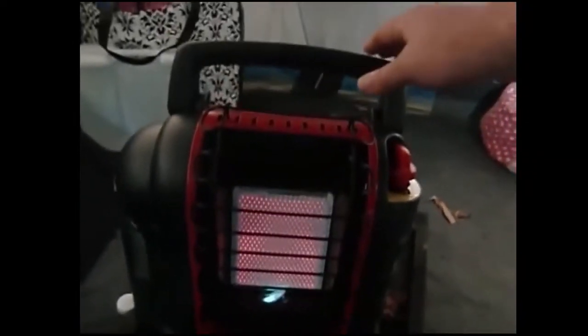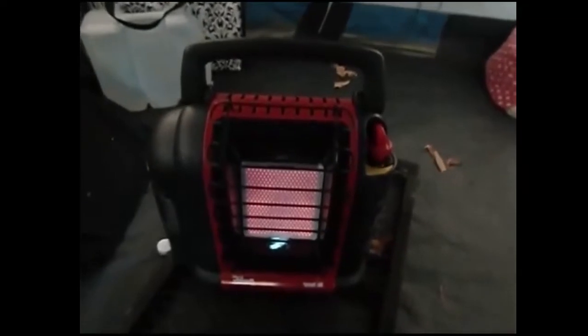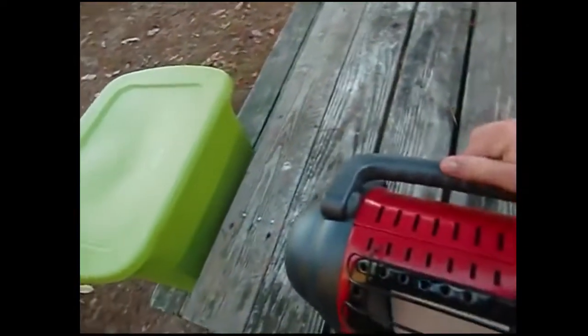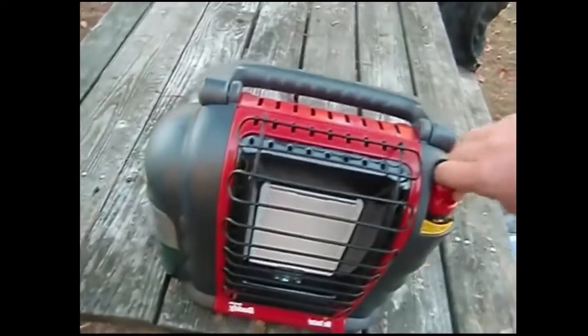It's very hot. Let me take it in the tent — there you go. I'm telling you, this thing heats up the tent really well. So that's my piss-poor review of the Mr. Heater Portable Buddy — that's what happens when you don't get your caffeine before you start doing YouTube reviews.